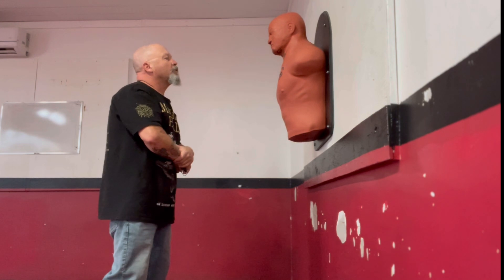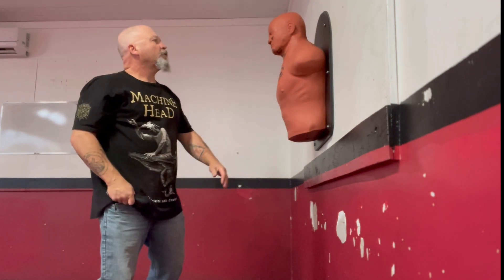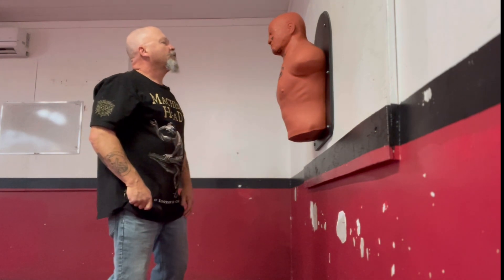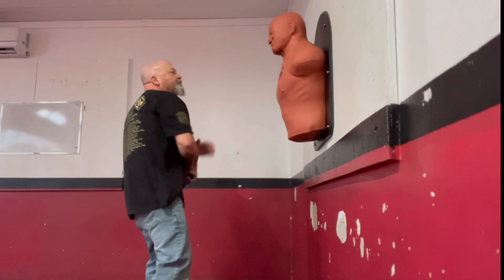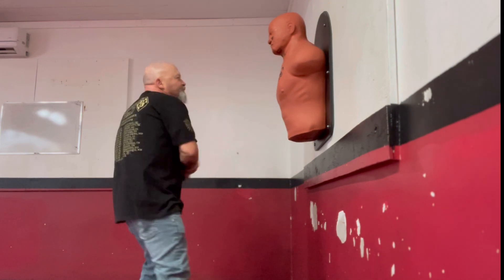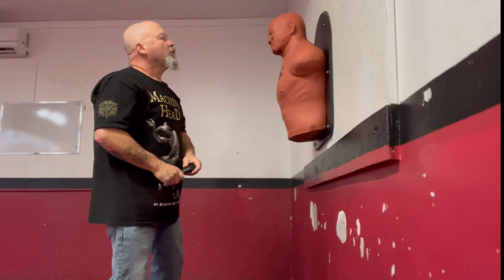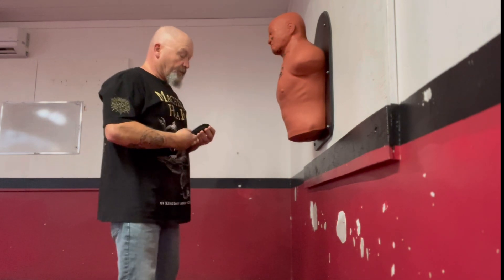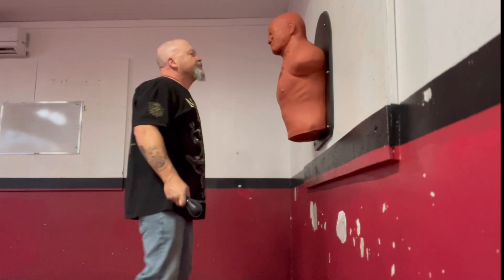These are great weapons for people who want to have something for personal security, in my opinion. Unfortunately, they make you look like a thug if you carry something like this because it is used so often for the criminal element. But nowadays, I believe that more people who are interested in personal security carry these kinds of things than people who are interested in strong-arm robbery.